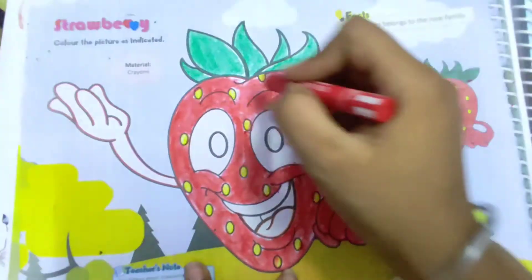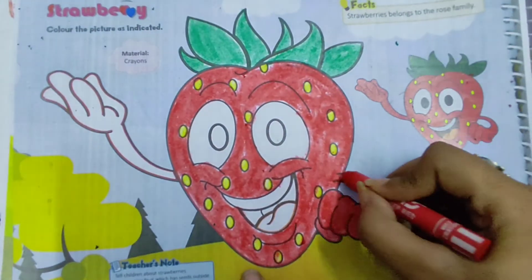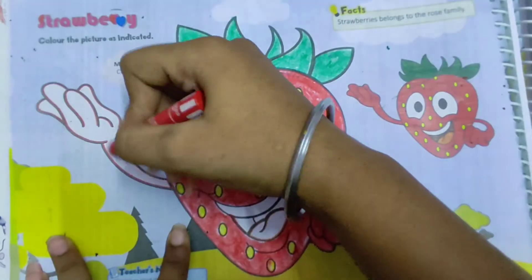After completing the body, you have to paint the same red colour in the hands of this strawberry — in both of the hands of this strawberry.